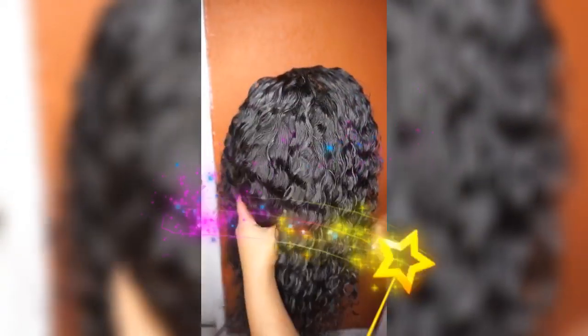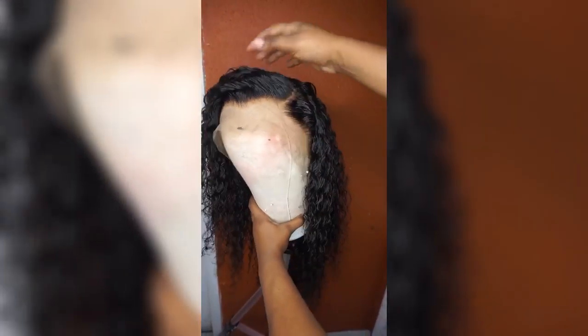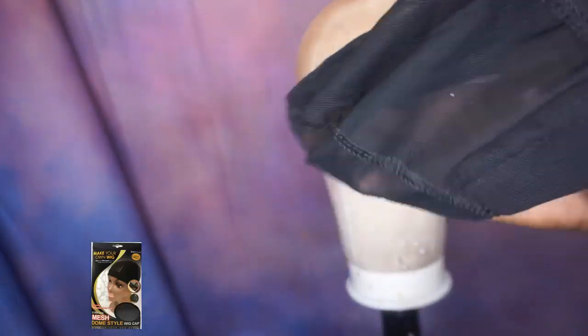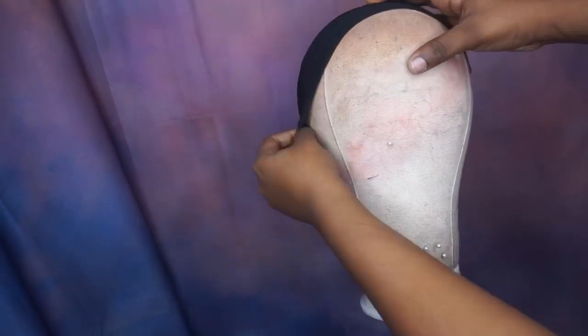Hey ladies, today I will be showing you how I make my customized lace frontal wig. I like to use the mesh cap because when you wash it, it dries really quickly.